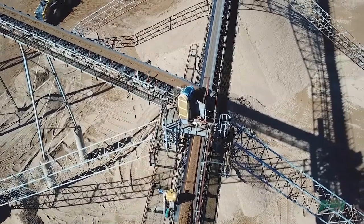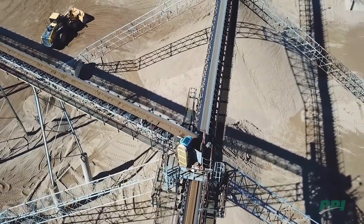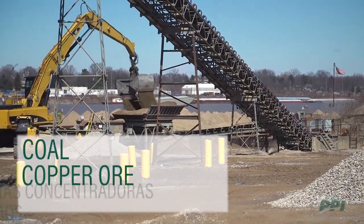The PPI static shaft pulley is a problem-solving solution for pulley applications prone to frequent bearing failures. SSPs have been used in many applications such as coal, copper ore, and potash.